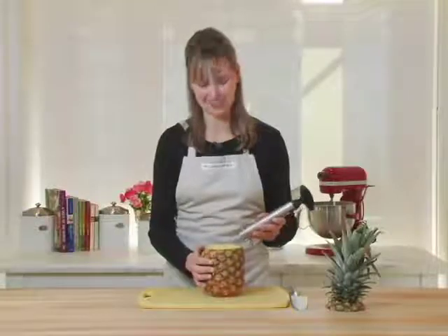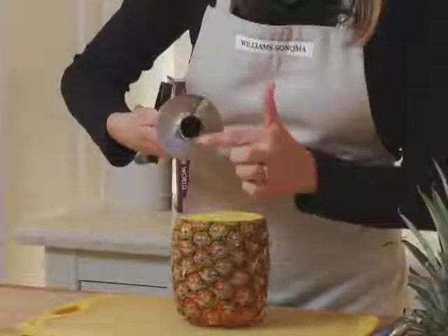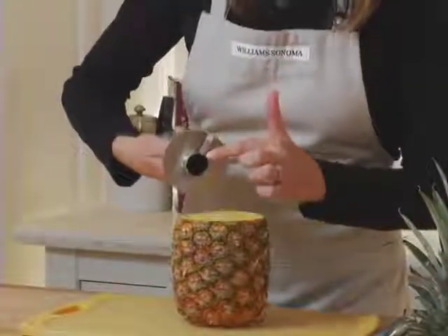The pineapple easy slicer is a great way to core a pineapple and remove all of the flesh while leaving the shell intact. You can see I've already cut the top off my pineapple. Now I'm going to use the easy slicer and I'm just going to line these serrated teeth up around the core.